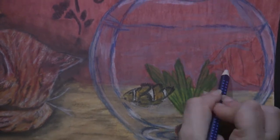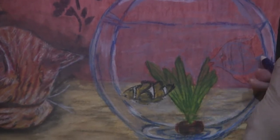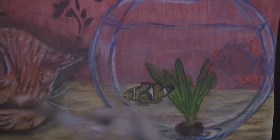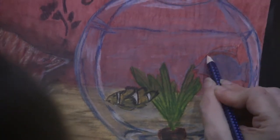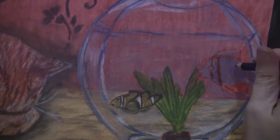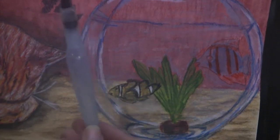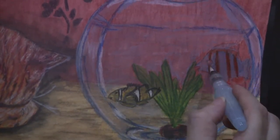Now moving over to the other fish. I want to say lionfish but I don't think that's what it is — I can't remember what it's called. Putting down the base color which is a light blue, then going in with an orange — actually more of a brownish orange. Getting out the water pen, building it up with some more water, and blending those lines out.